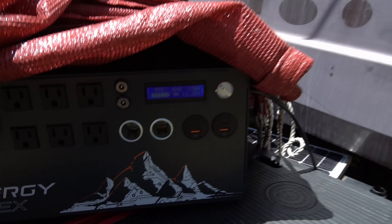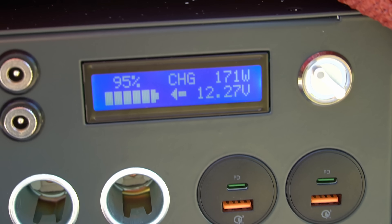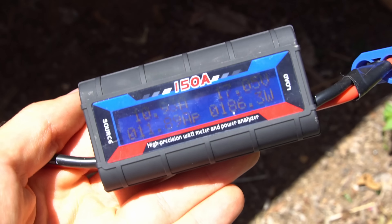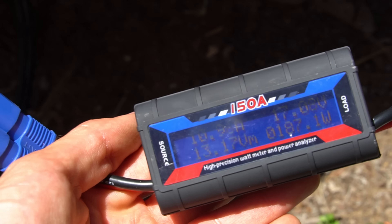Some time has gone by and the sun is directly overhead. We're pulling 170 to 171 watts at the panels, and down on the watt meter we're doing 186 to 187 watts. Really good results here.